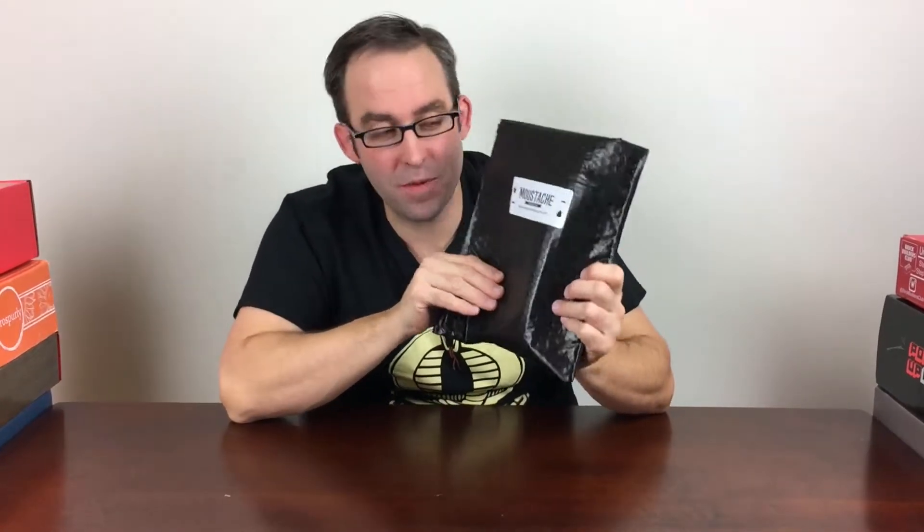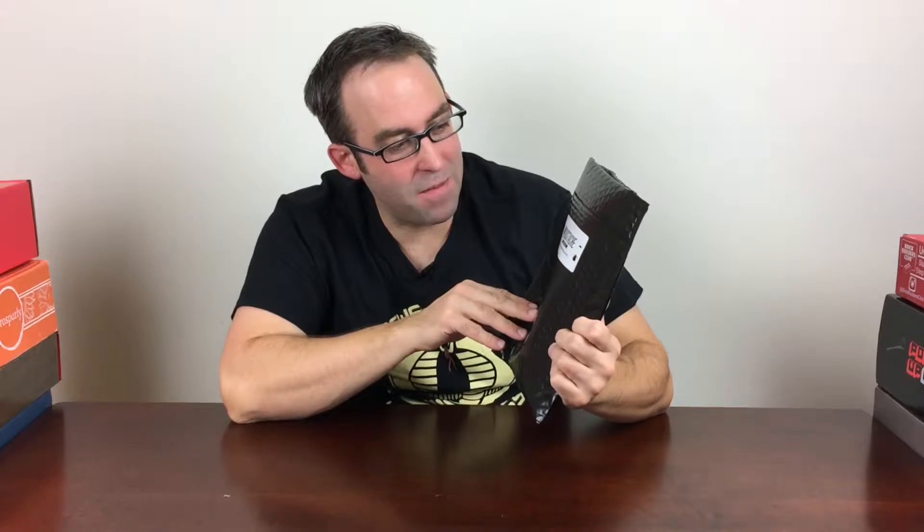It's $19.99 a month. You get 12 ounces of coffee. You can get it shipped either monthly or more frequently, in which case you pay for each shipment rather than the flat $19.99 a month.